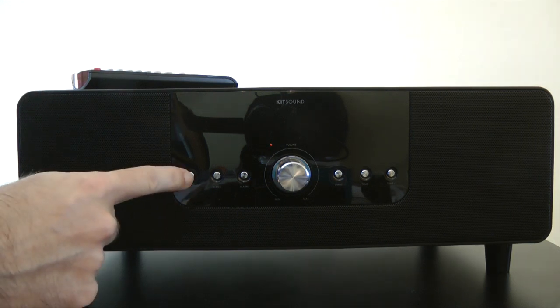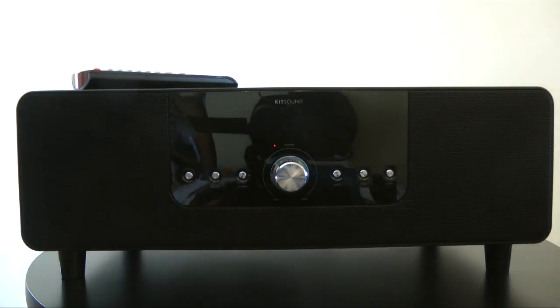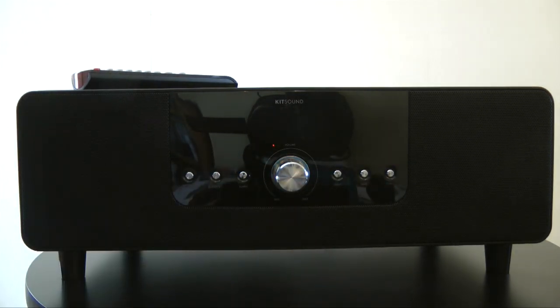On the front here we've got a power button, a clock button, and an alarm button — so you could be woken up to really loud sounds if that was your thing. We've got a nicely engineered volume control in the middle, an input control, and also tuning and tune-plus buttons. It's also got an FM radio inside the unit.